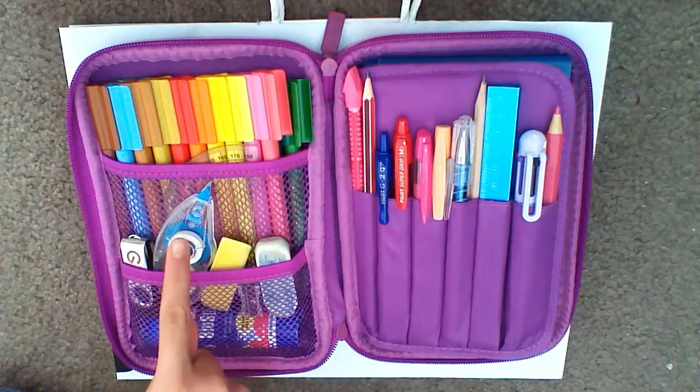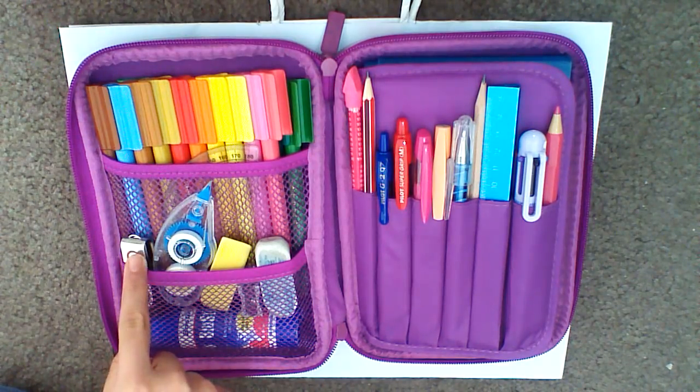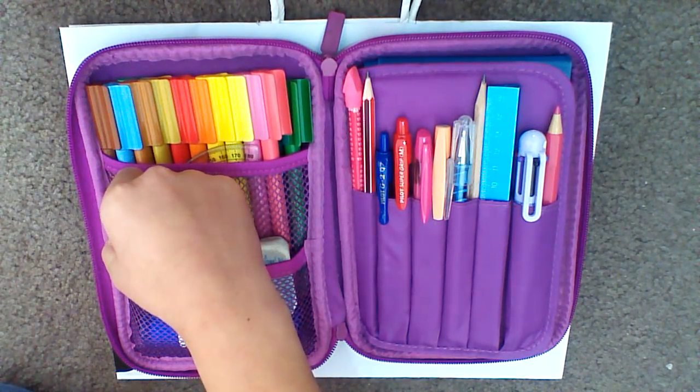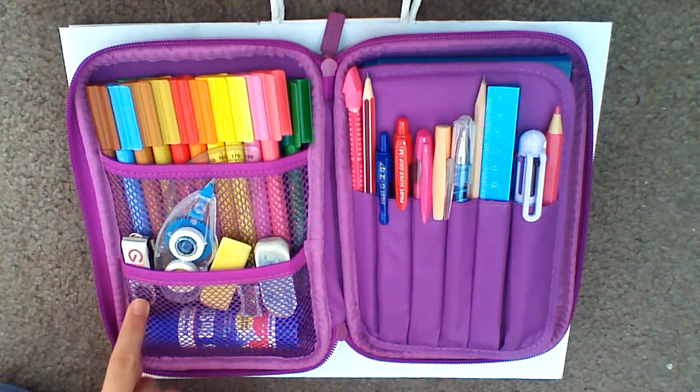I have my correction tape — whiteout, whatever you prefer to call it. You can buy two for $5 at Big W. I also have this USB. It is from Shintaro — that's the brand of the USB. I got this for $5 at Big W.